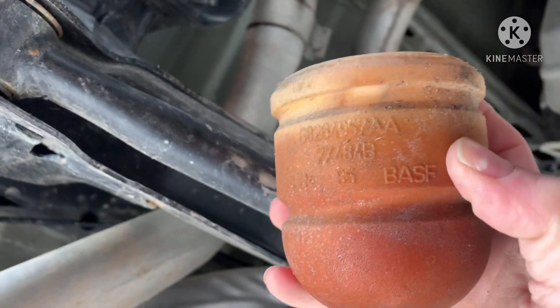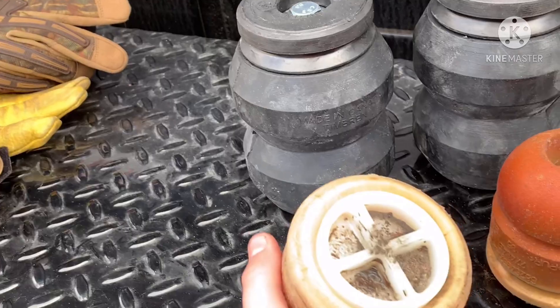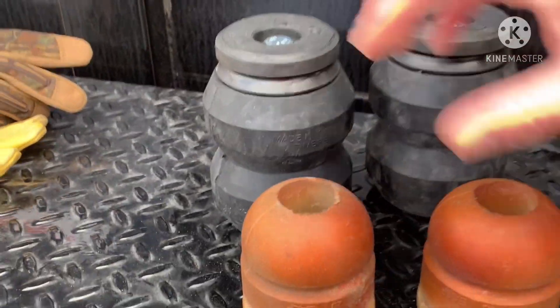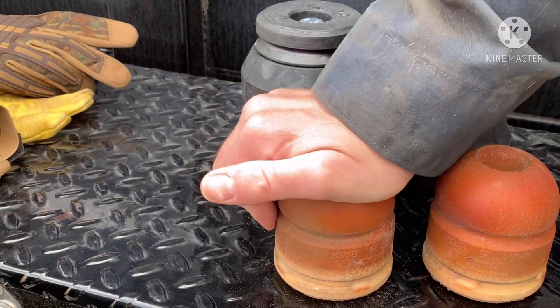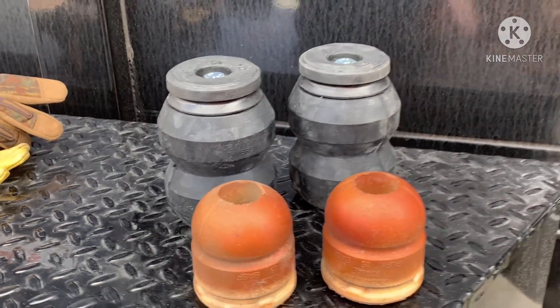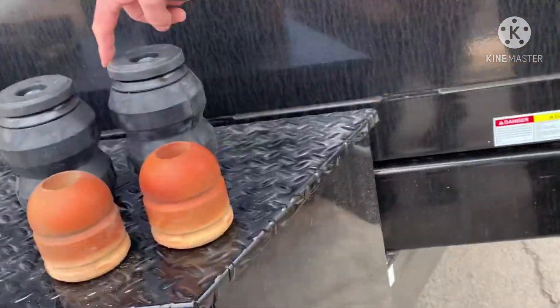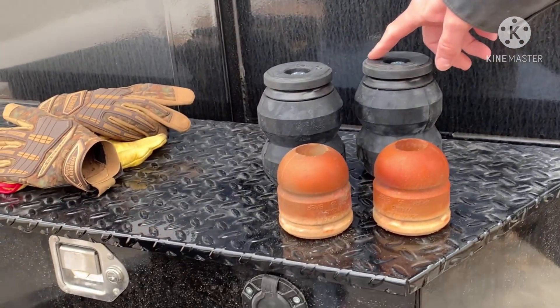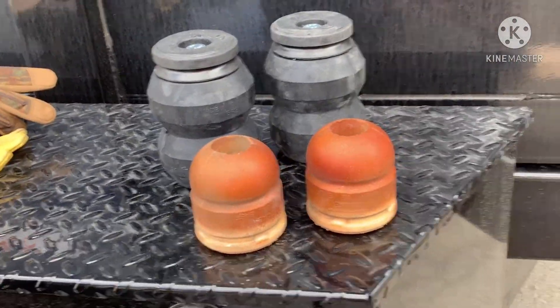They pop right out. Let's take them out and compare to the one we're putting in. Here are the stock little stoppers, and here are the timbrens — you can barely move these, look at the movement in this one. These are the timbrens for the Ram 1500; the orange ones are the stock ones. I'm going to put a little soap around the top rim so they pop into place more smoothly.